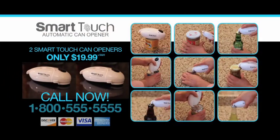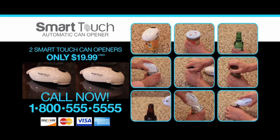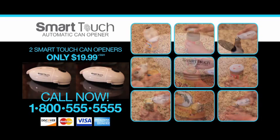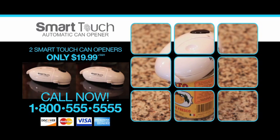Order your Smart Touch today. Here's how to order: for fastest delivery, call the number on your screen and use your credit card. You'll receive two Smart Touch can openers for only $19.99 plus shipping and handling. Quantities are limited, so call now.